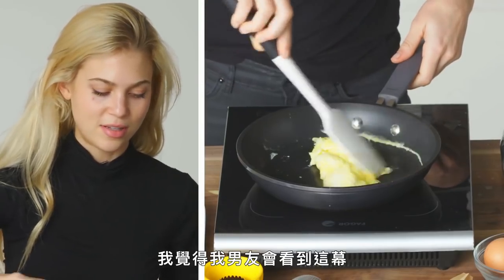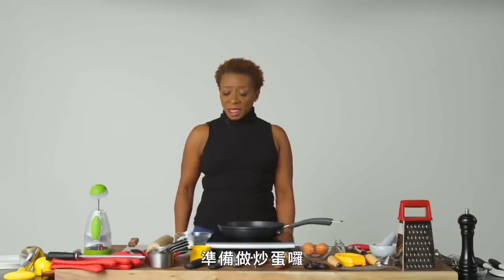I feel like my boyfriend's gonna see this and he's gonna be so embarrassed. Scrambled eggs coming up.